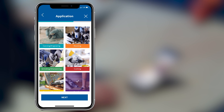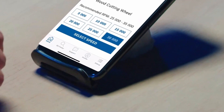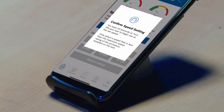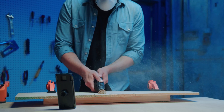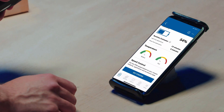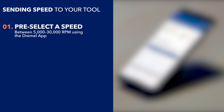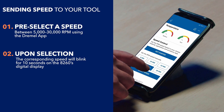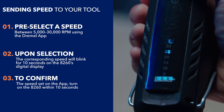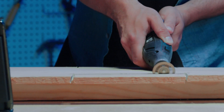View the material guide to identify which ideal speed should be used for your tool. Pre-select a speed between 5,000 and 30,000 RPM using the Dremel app.